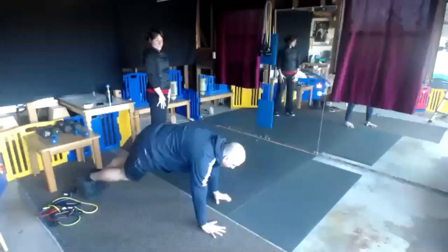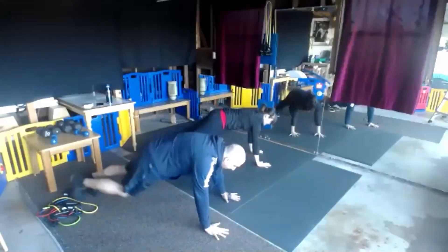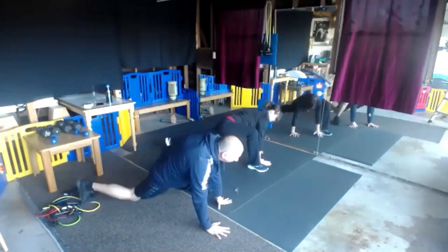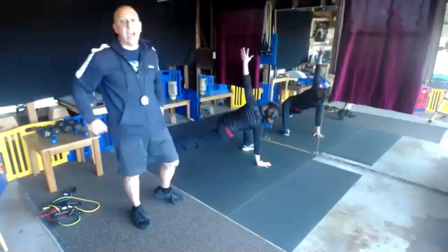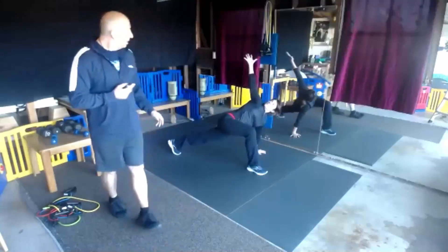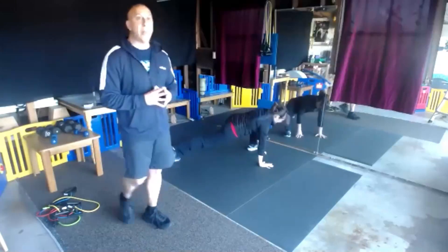Stay in a full plank. We've got our hip flexor with the chest stretch. If you just want to do the hip flexor, that's fine too. Alternating legs back and forth.